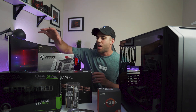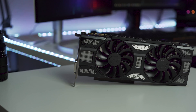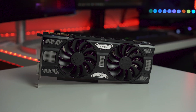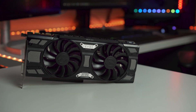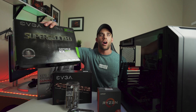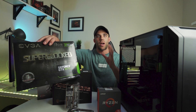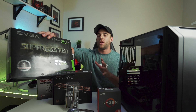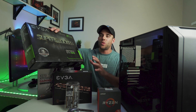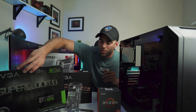Moving on to the graphics card, we're going to be using my tried and true GTX 1070 from my last build — it is the EVGA Black Edition. This thing is still really awesome; you can find them for around $200-250. It's still a great card for 1080p and you can do 1440p gaming with it as well. Tom's mainly gaming at 1080p, but even if he wants to step up to 1440p he's going to do awesome with this card.